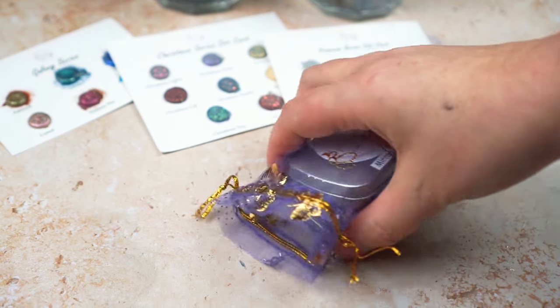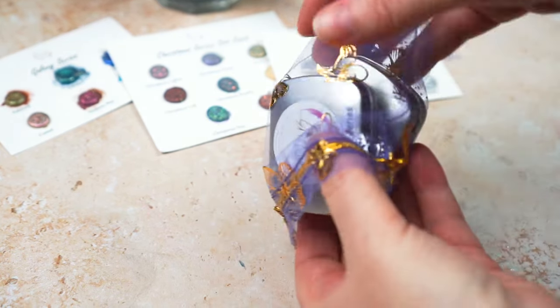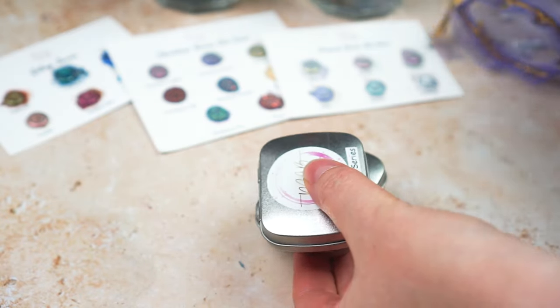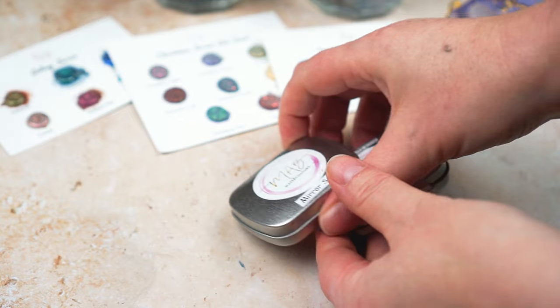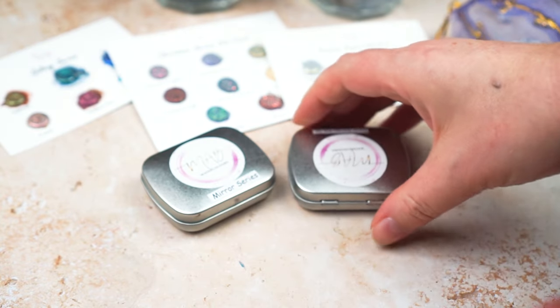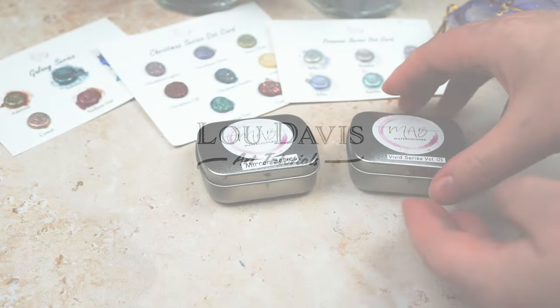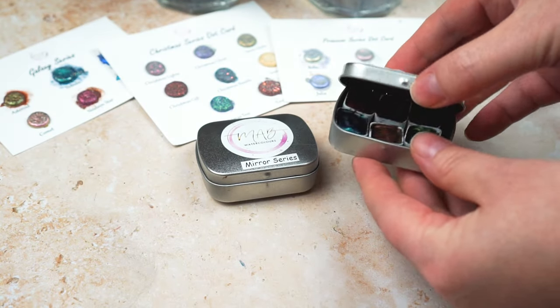Hi, this is Lou, welcome to my channel and today I've got something a little bit different for you. Because I've got a YouTube channel, people get in touch with me to test out different products and to work on collaborations, and most of them I say no to or I ignore because most of them aren't really very appropriate.